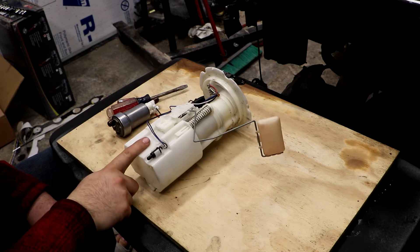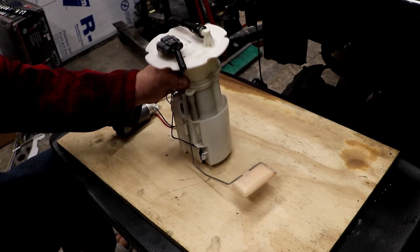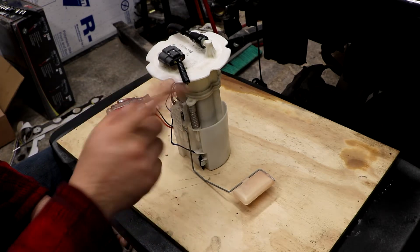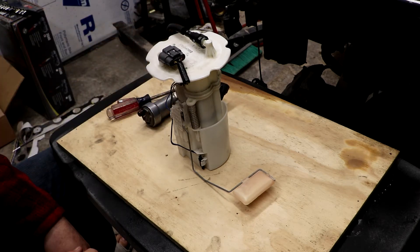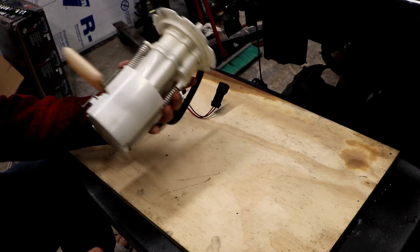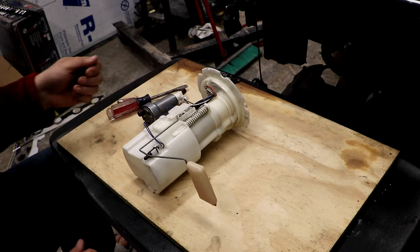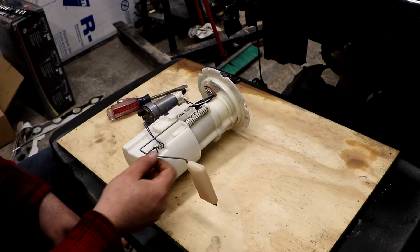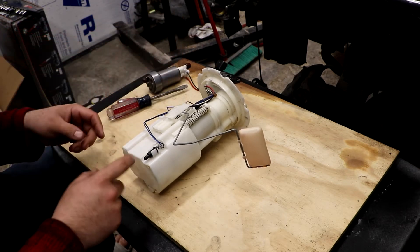I picked up this spare fuel pump housing at the junkyard while grabbing the transmission. As some of you know, the transmission in the car was originally an automatic and got swapped to a 6-speed. I found this housing and it looked really clean, so I figured I'd grab it since I knew we'd be messing with it. It doesn't hurt to have a spare because we will be cutting into this.